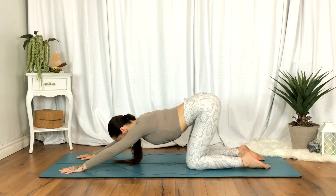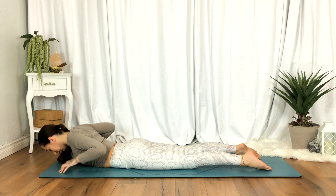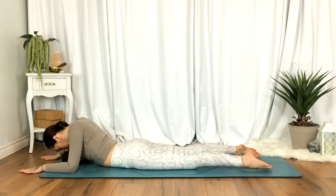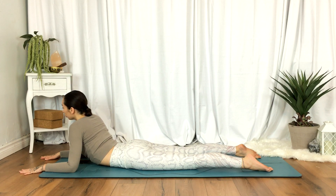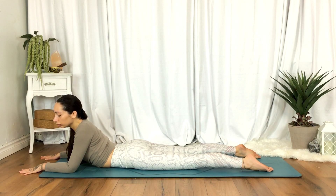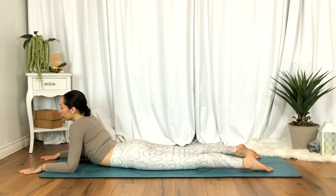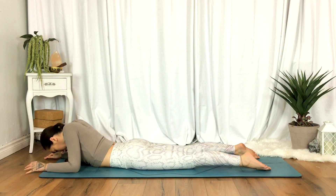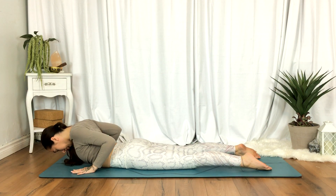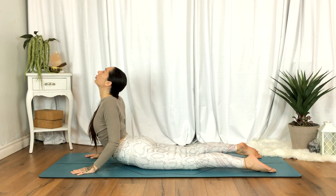When you're ready, come down to your belly, resting on the forearms, elbows in line with the shoulders. As you inhale, lift the sternum, opening the chest. As you exhale, soften the shoulders. Or plant the hands under the shoulders, engage the legs, and peel the chest off the mat with a slight bend in the elbows for cobra pose. As you exhale, melt all the way back down.